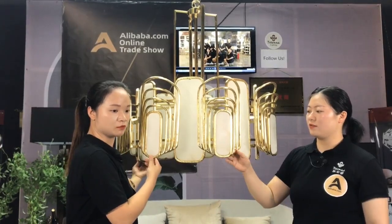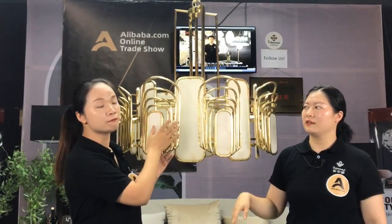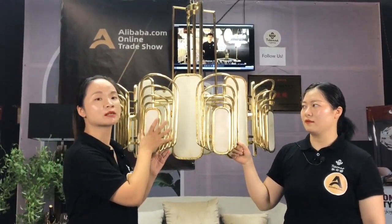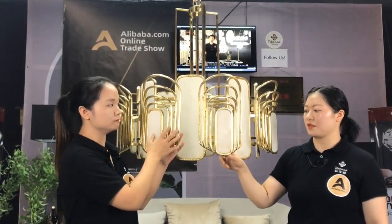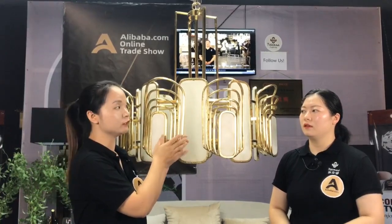Brass with new fashion. And the finish is the same with the brass — original brass color. Very nice. Very common. Also we have a long time that we did almost the same with new.